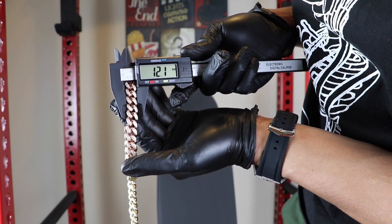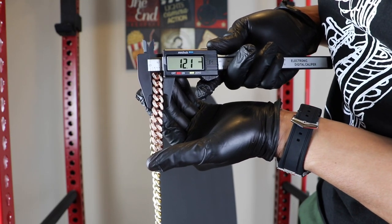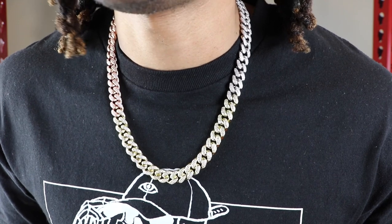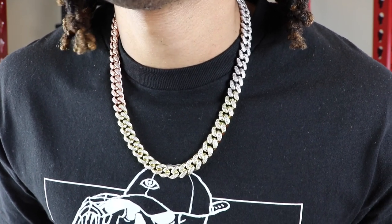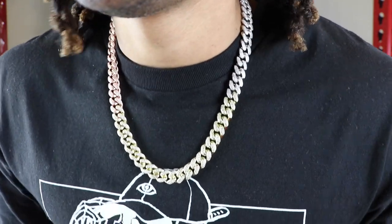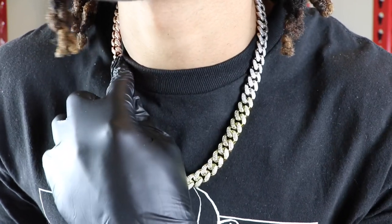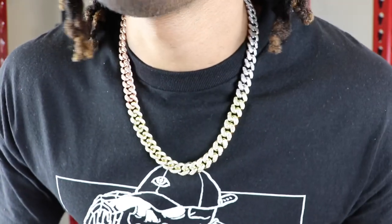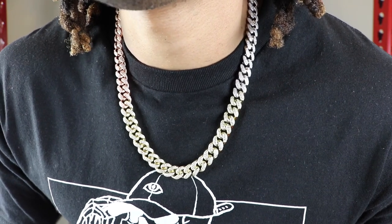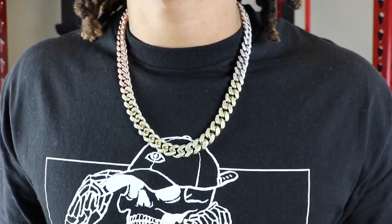Shop G.O.D. is actually giving you more chain than what you actually pay for. So let's go ahead and get into the neck profile. As you can see here, this is the official neck profile of the Shop G.O.D. tri-color diamond Miami Cuban link necklace. It goes from white to yellow to rose. This is a 22-inch option. I'm at about 6'1", 6'2", 185–190 pounds. You guys can see how it sits on my neck.